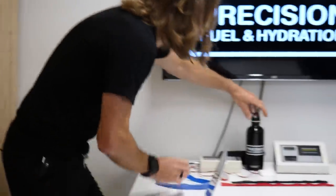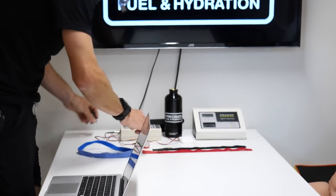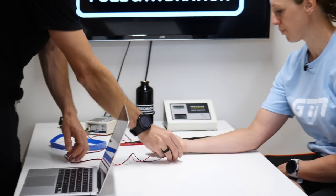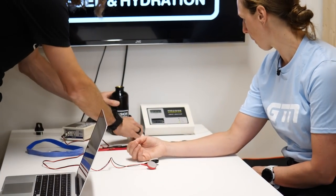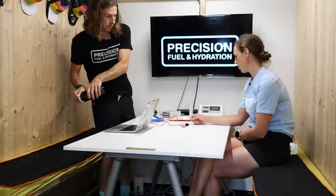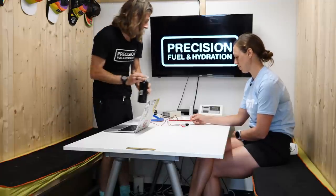We're going to measure your sweat sodium concentration, which is part of the puzzle around what you sweat and how much electrolyte you lose. First up, what I need to do is put some electrodes on your arm. I'll put a little bit of water on there as well, and what that's going to do is increase the conductivity of the electricity we're going to put through.